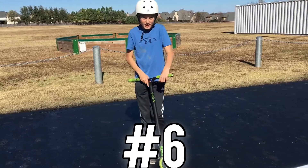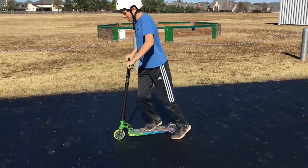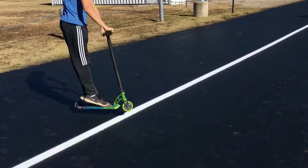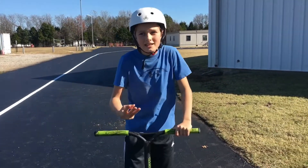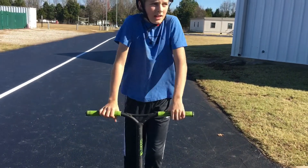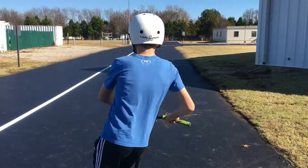Now for our sixth trick — it is called a 180. It's where you bunny hop but then you spin it halfway around. Bunny hop and twist. Once you learn that, you'll be able to do 360s — which is two 180s — and 540s, which is a 360 and a 180. You want to keep your body tucked in, not spread out while spinning, and make sure you're looking where you're going. Spin your body as you go.